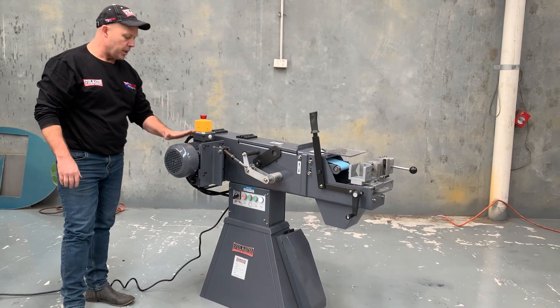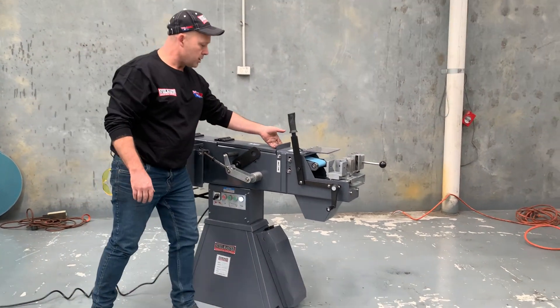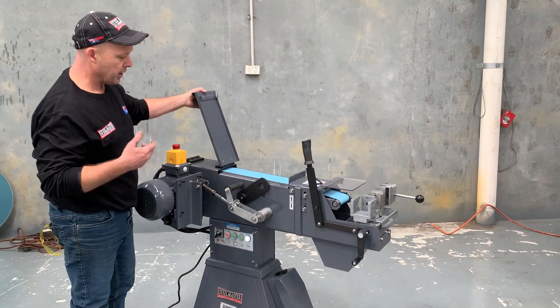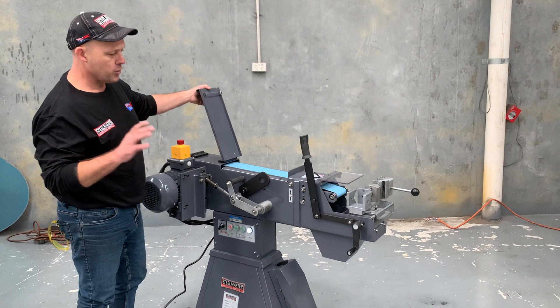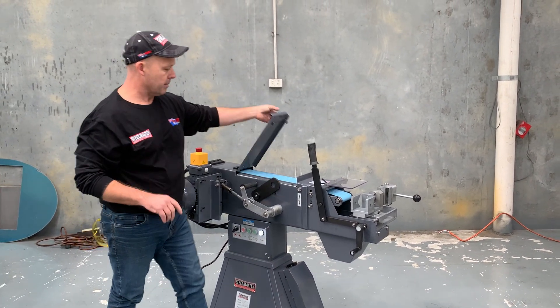Heavy-duty 3 kilowatt, 415 volt motor there. We've also got a pull-up linishing face so you can do your deburring, linishing, and general finishing — so it's an all-round tube and pipe notching machine that really makes a mark on the market.